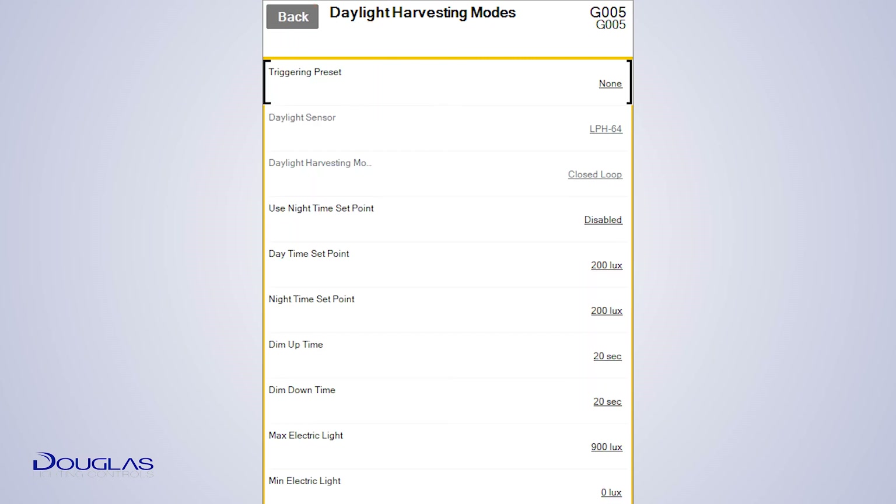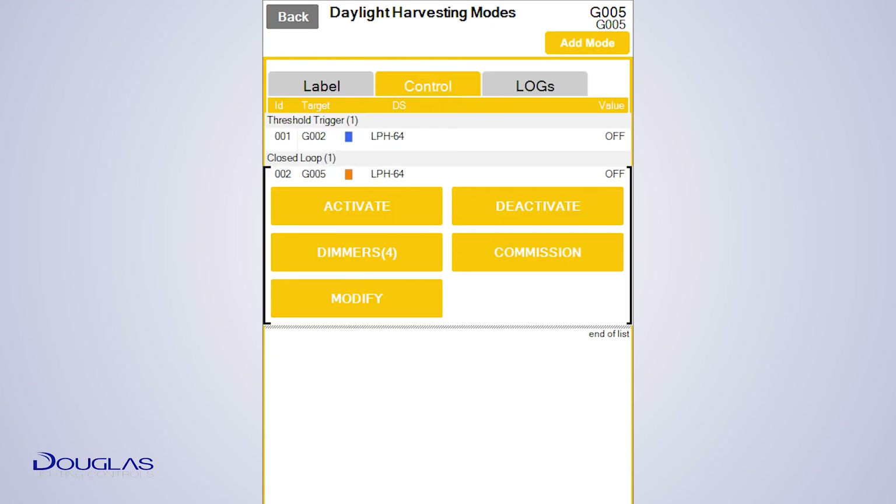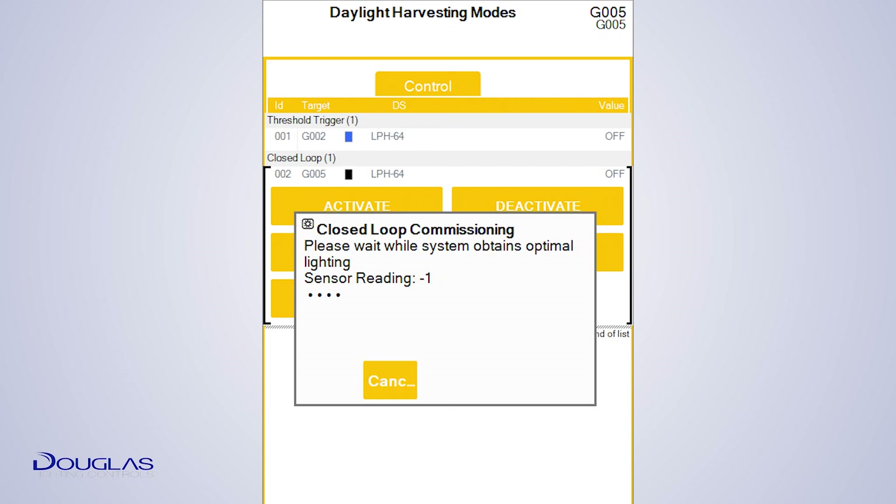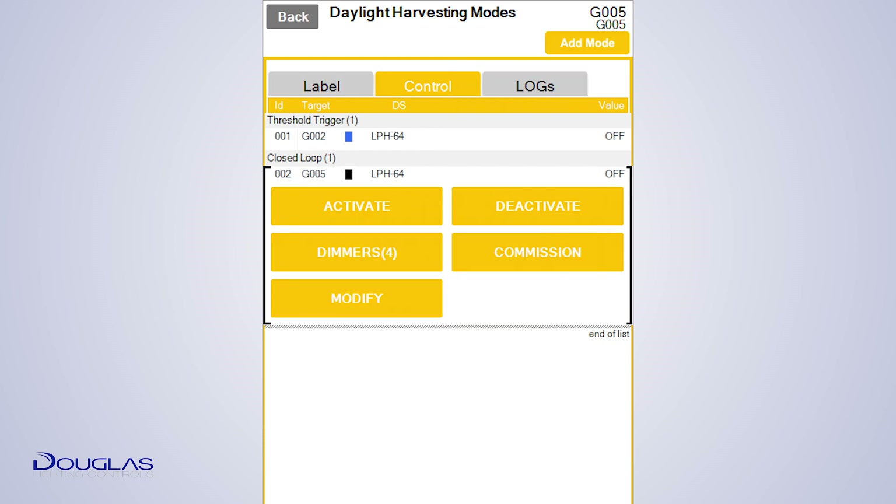This menu is for reviewing settings. Tap Back to exit. Tap Commission to start the process. With your light meter on the work surface, dim or brighten the lights by moving the slider and tapping Set. When the light level reaches the desired level, tap OK. Please ensure you are not obstructing the reading and wait for it to complete.